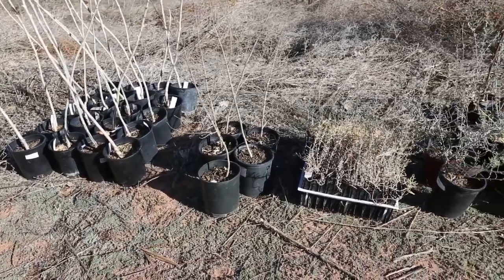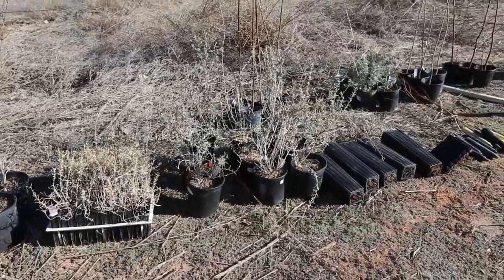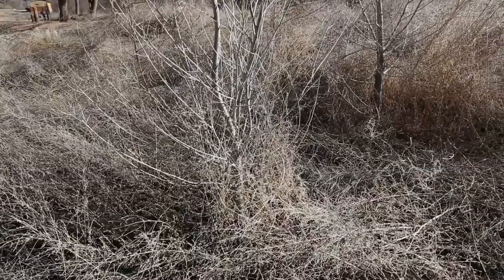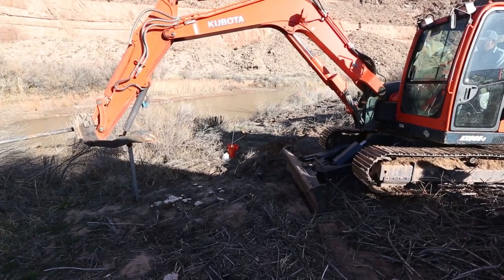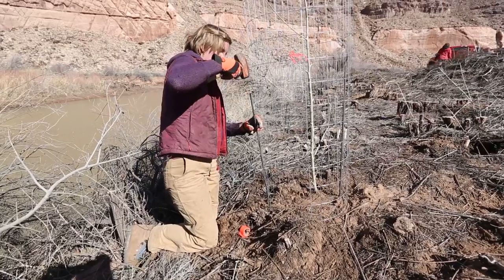When planning an active restoration project, there are often many factors to take into consideration, among them depth to groundwater, soil conditions, and possible herbivory issues. This video briefly describes how to install a groundwater well, how to take a soil sample, and how to protect your newly planted shrubs and trees.